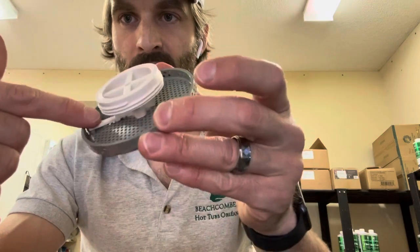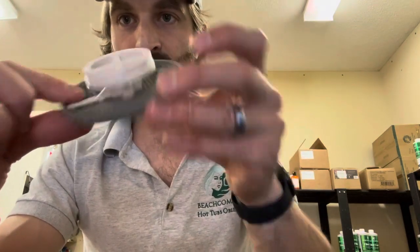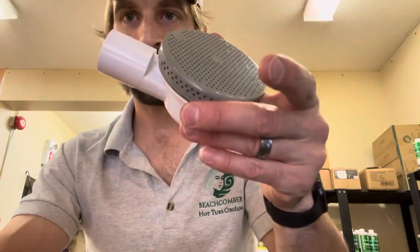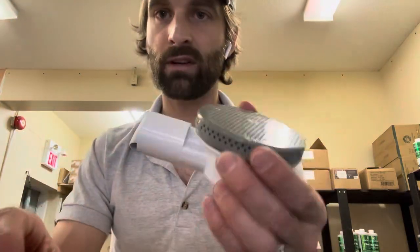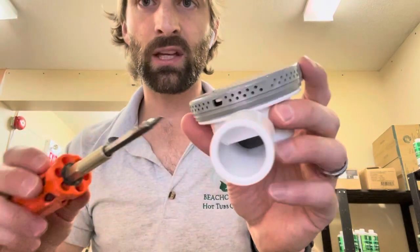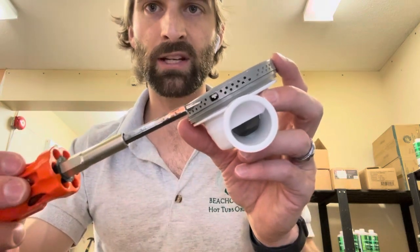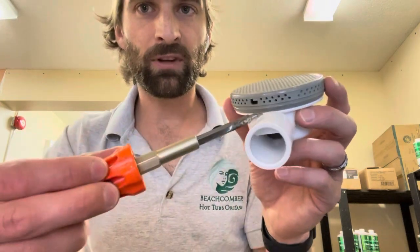This little white tab is the method, if it isn't broken, to remove this part quite easily with a flathead screwdriver. First, I'm just going to show you how to remove it in case it isn't broken and you just want to check, take a look in there, and maybe suck up all the water from your floor drain. Some people like doing that — those perfectionists out there.